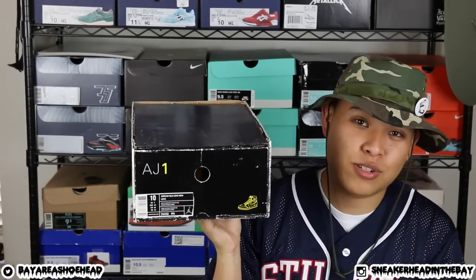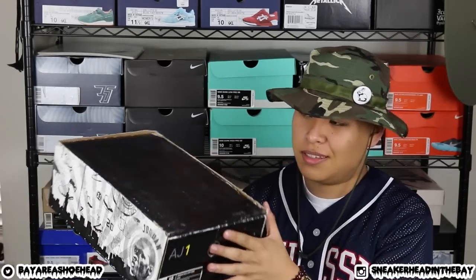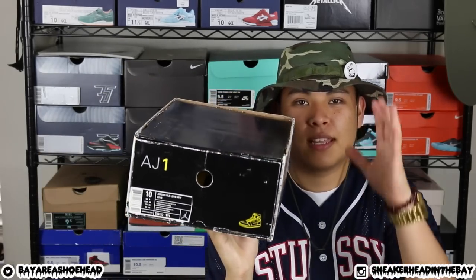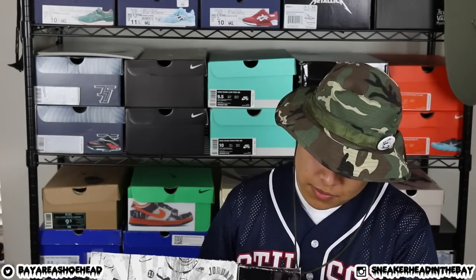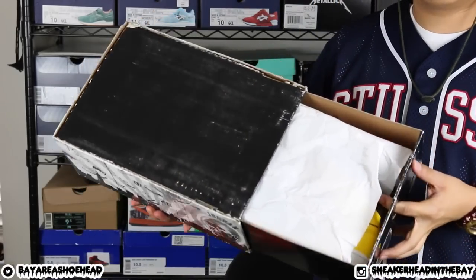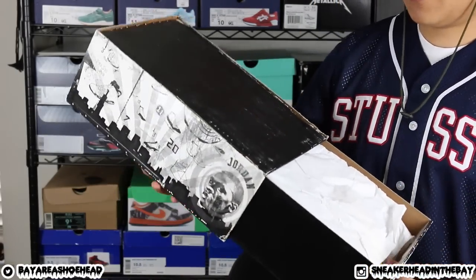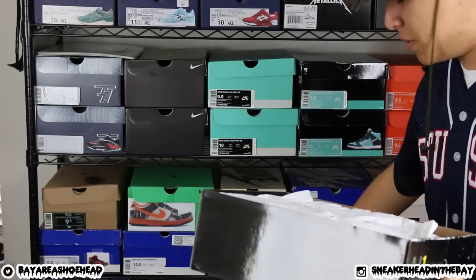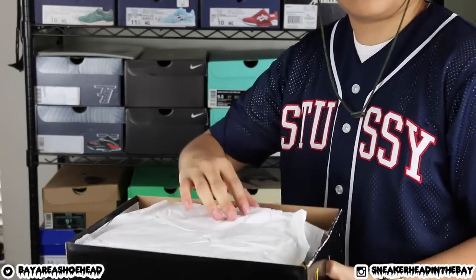Got a pair of Air Jordan 1s! I've been on the Air Jordan 1 shopping spree lately. I got these Air Jordan 1s right here — these are the New Loves. This is part of the Old Love, New Love pack. I decided to pick up the New Loves. I got this pair on eBay for $100. Is that a steal? You guys think that's a steal or is it a deal? Let me know what you guys think in the comments.